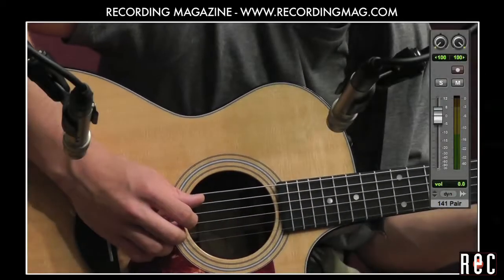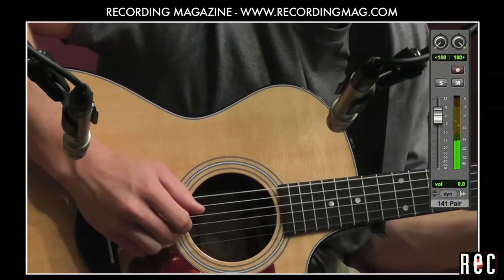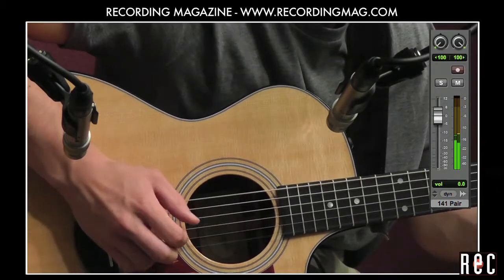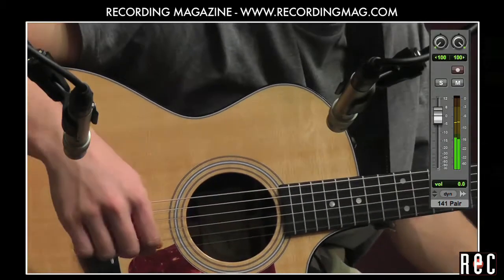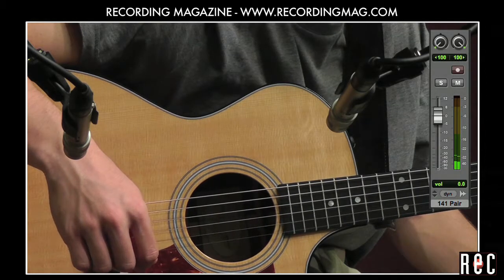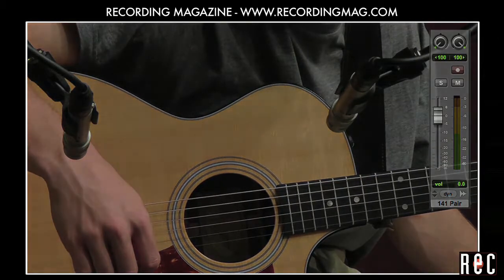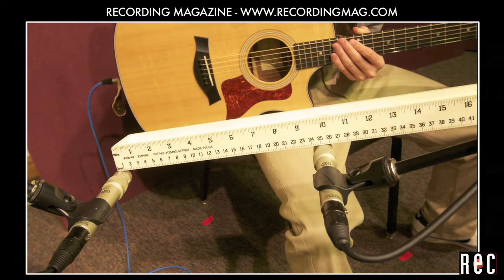Let's listen to some finger-picking. Notice how the guitar seems to float between the speakers. You can really hear the fingers picking the strings slightly left of center and the fret noise off a bit to the right when Alex slides that bass note up. We liked our near-coincident pair, but we felt the guitar sounded a bit too close. The image was still a little too wide and we were getting too much low end again due to proximity effect.